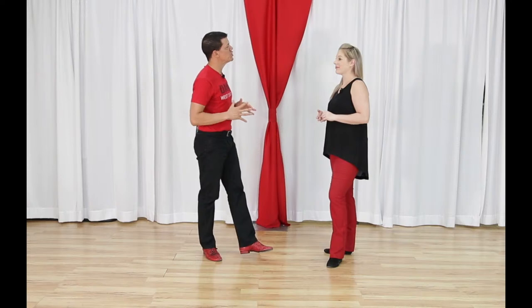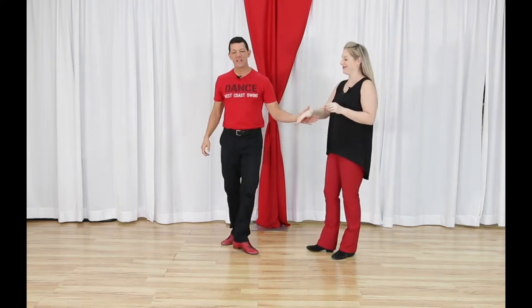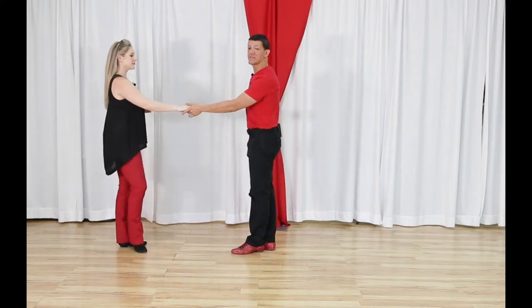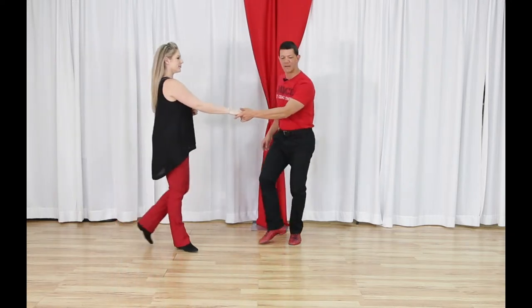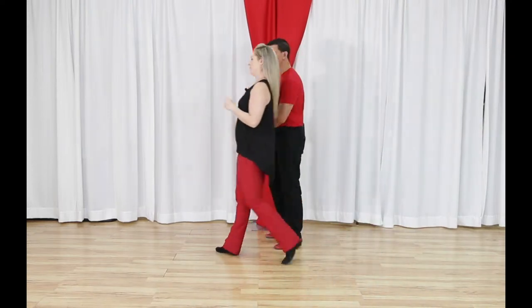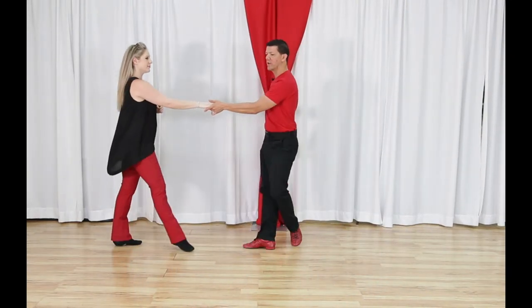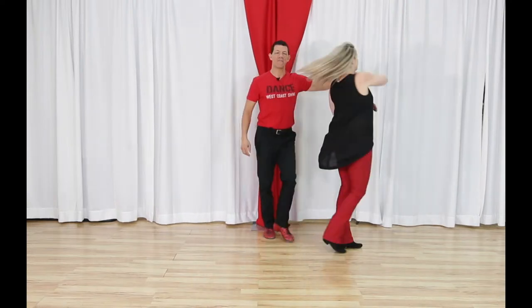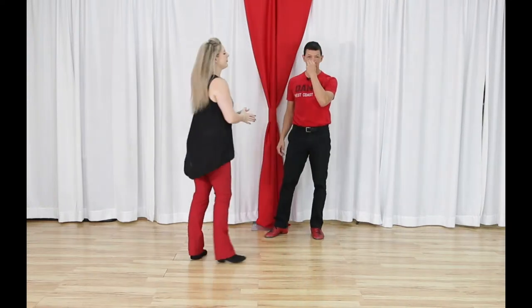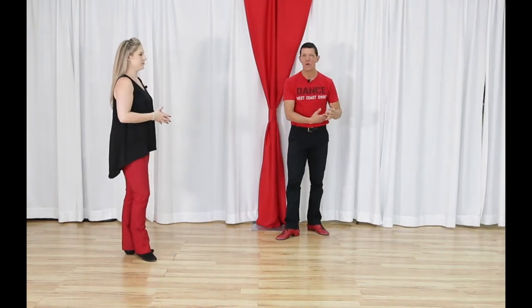The inside turn is based off of a left side pass. If you don't know a left side pass, find our video on it. We add an inside roll or turn for the follower to get the inside turn. One, two, three and four, five and six. I'm not going to cover the leader's footwork — it's a basic left side pass. Miss Megan will cover the follower's footwork and I'll talk about the lead.